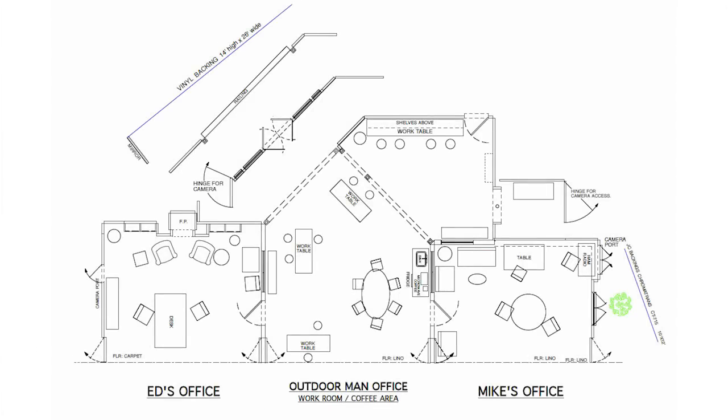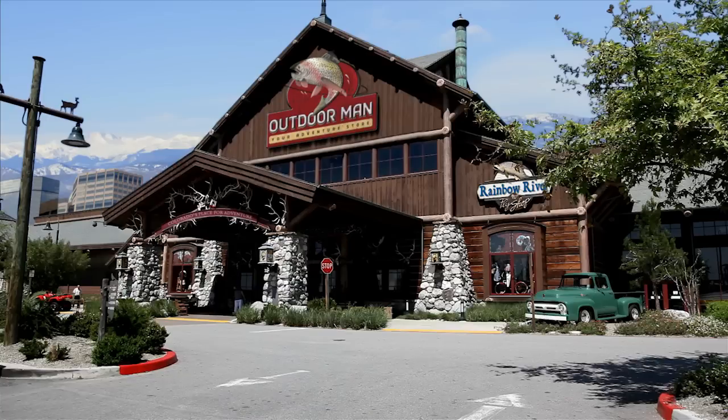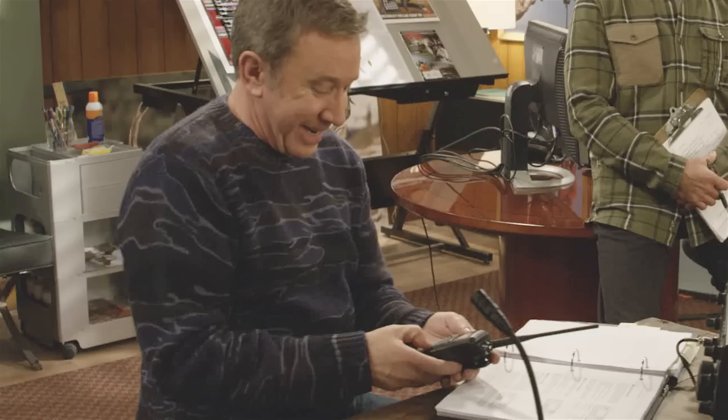In Season 1, we had a small ham radio station in Mike Baxter's office at Outdoor Man — a fictitious workplace we created for Mike Baxter. Mike's station was based on an IC9100 with its HF, VHF, UHF, and of course D-STAR capability. He also had an ID91 handheld. And we did manage to get Tim to interact with this equipment.